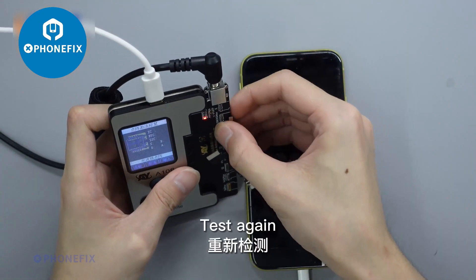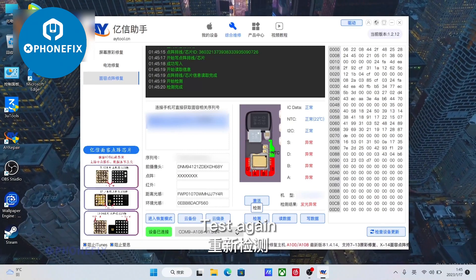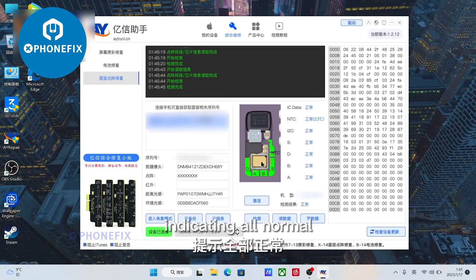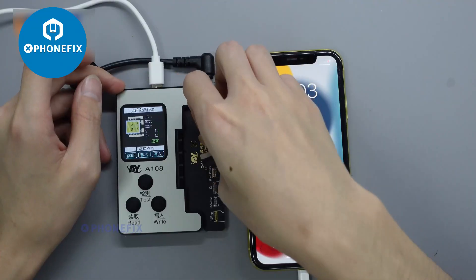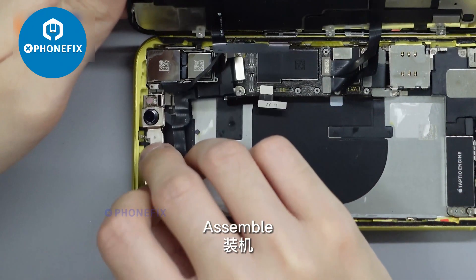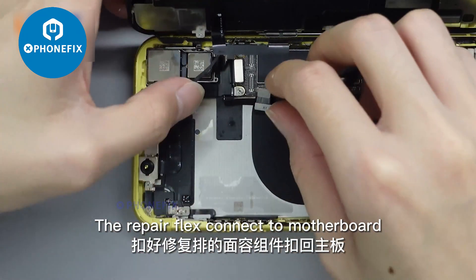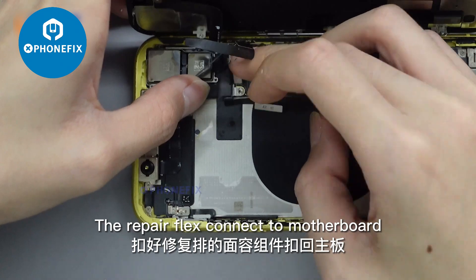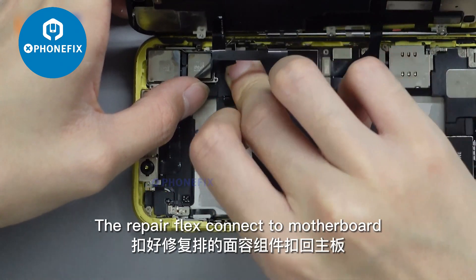Video path if needed, then test again. Indicating all normal. Assemble. The repair flex connects to the motherboard.